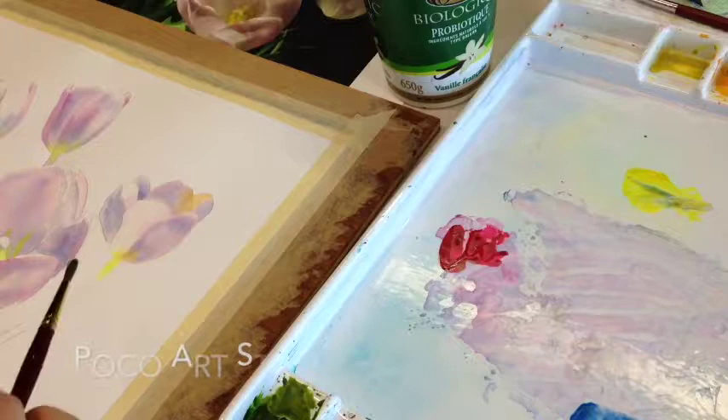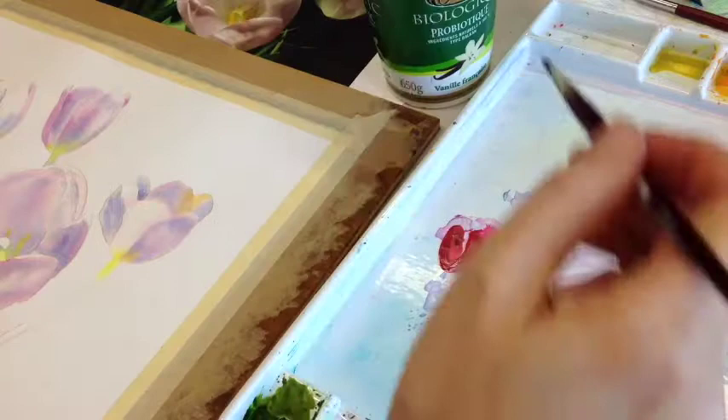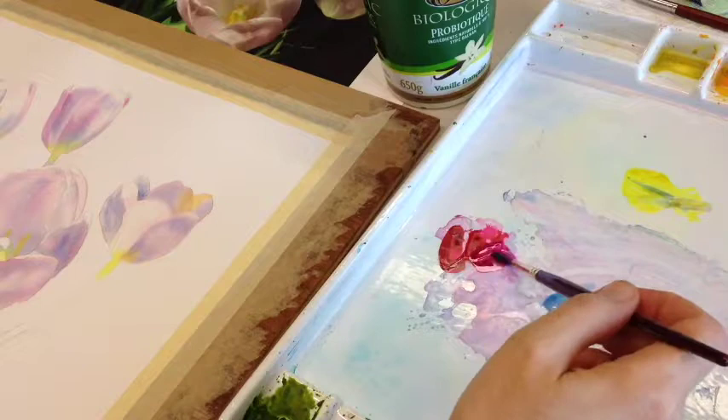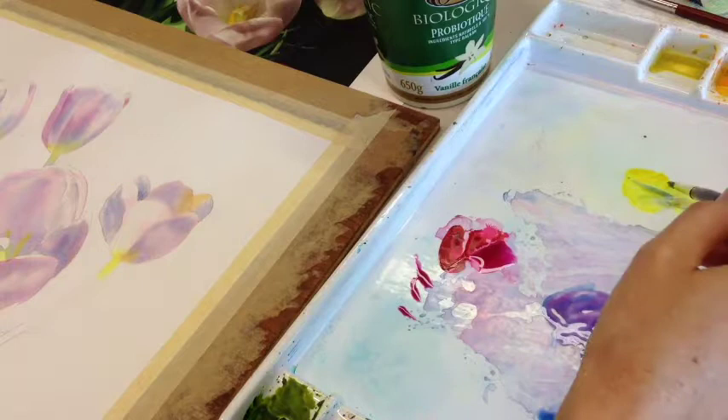For the shadows on these tulips, I'm using Cerulean Blue, Quinacridone Rose, and Azo Yellow — three primary colors mixed together to make a gray. Start with the blue, add a little bit of the pink to make a purple, and a tiny little bit of yellow just to gray it up.